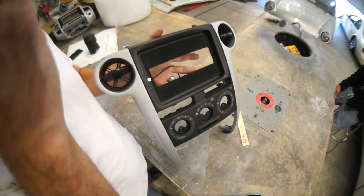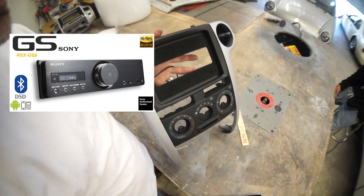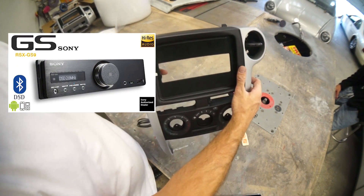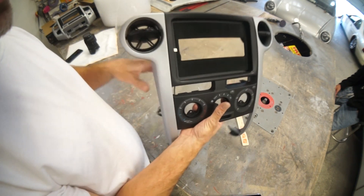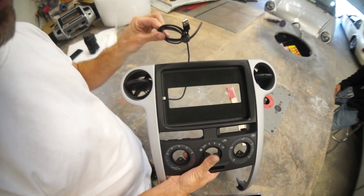This customer is running a Sony RSX-GS9 head unit behind the iPad. The head unit will sit back here behind the iPad, and this dock connector will plug right into the head unit.